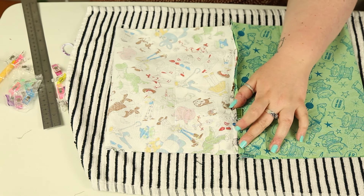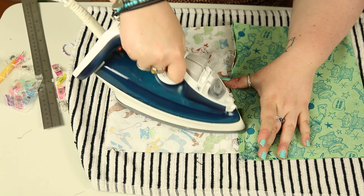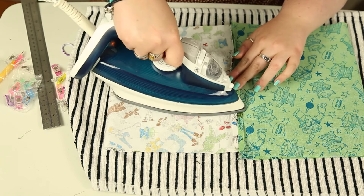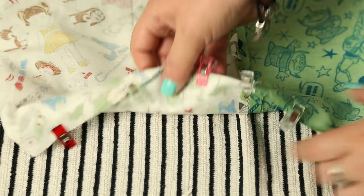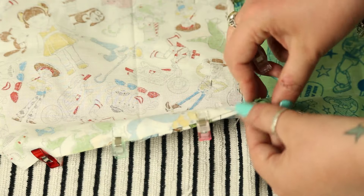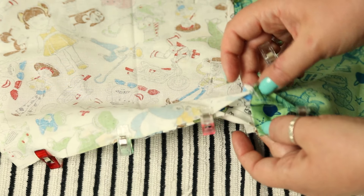Open up your material and bring the two seams you've just stitched into the middle, so both matching pieces of material are on either side. Iron down that hem flat, and do this on both sides. Then clip or pin the two longer edges together.